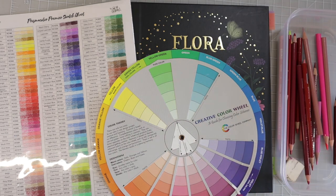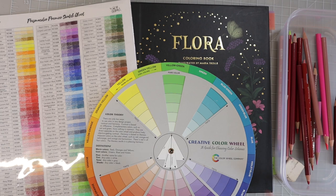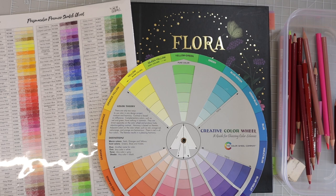In a recent video where I showed you how to add lots of texture, depth, and dimension, and colored a tree in this book on a page I'm working on, I mentioned that I was going to pull out my color wheel and show you how I would move forward on that page. The page I'm coloring has a lot of the same color on it — I've used it for a couple different tutorials. It's got a lot of browns and greens right now, so I thought I'd show you how to use the color wheel and your swatch chart together to add color to a page that doesn't have a lot going on, and maybe create a little bit of contrast so that some things really stand out, making the page come together and look beautiful as a whole.